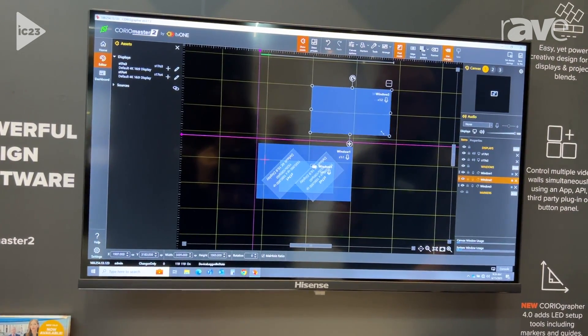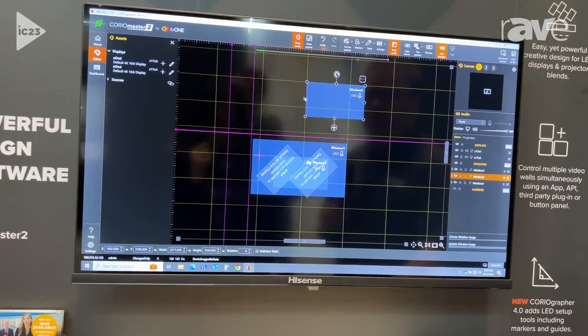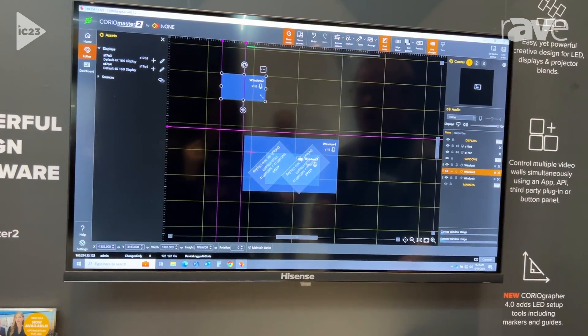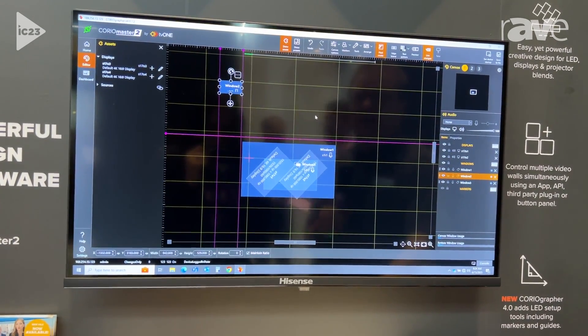You can see I've got a grid pattern here that I can align to, and then we've got this other really cool tool — if you're used to using Adobe or something like that, we've got these guidelines as well that we can use to set up. It just makes setting up your wall so much easier.